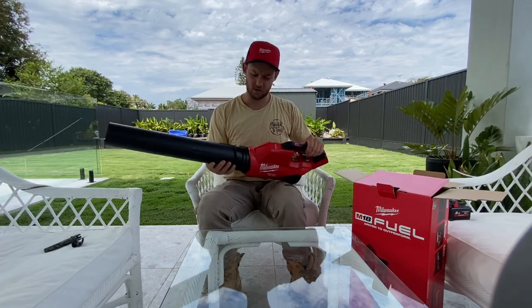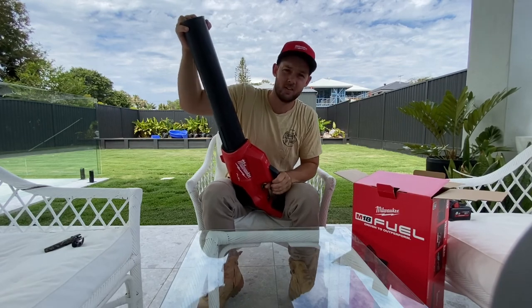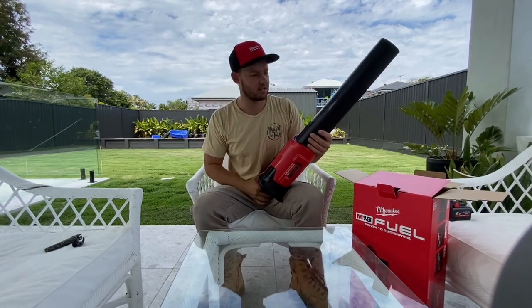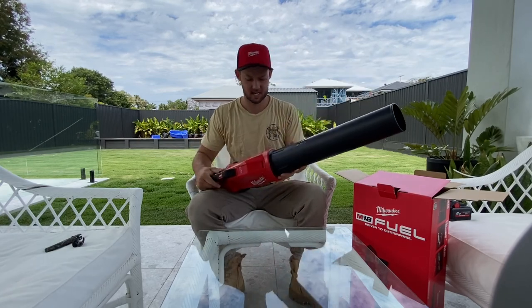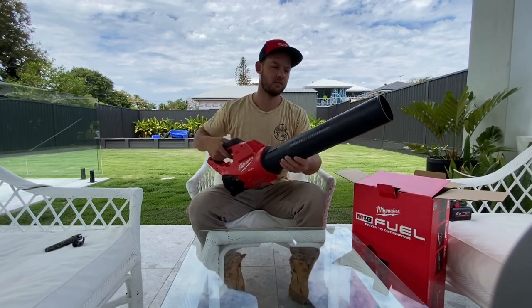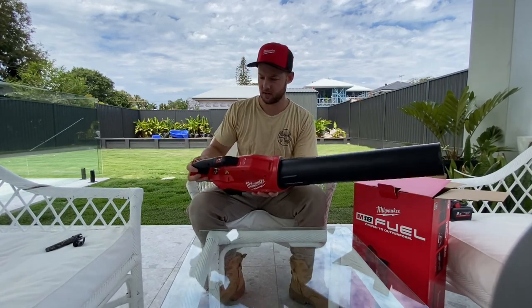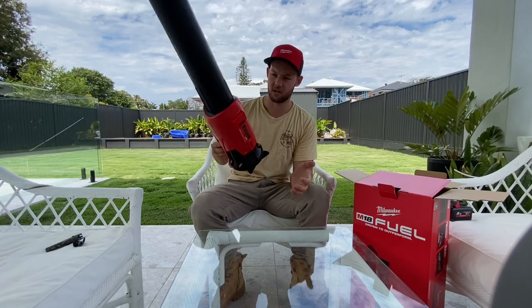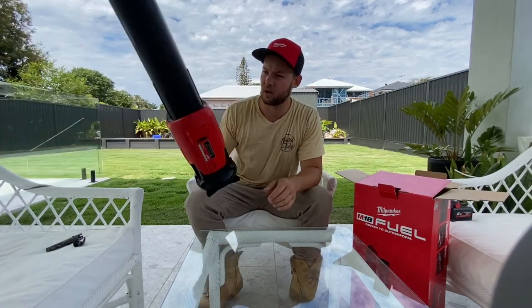Probably should look at the instructions, but does anyone actually do that? Let me know if you actually sit down with the instructions first. I've done it in the past with a few things, but it's pretty straightforward when it comes to a blower. I think these are about 2.2 kilos — that's without battery — but it's nice and light.